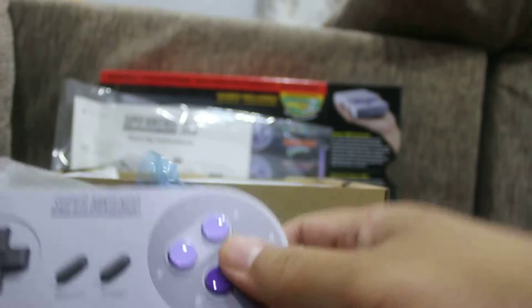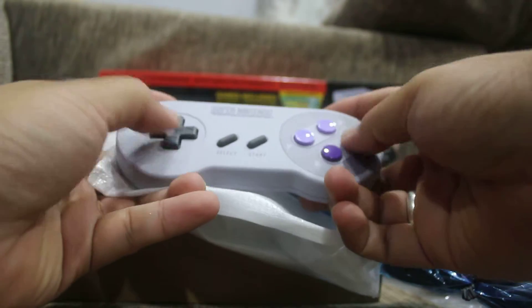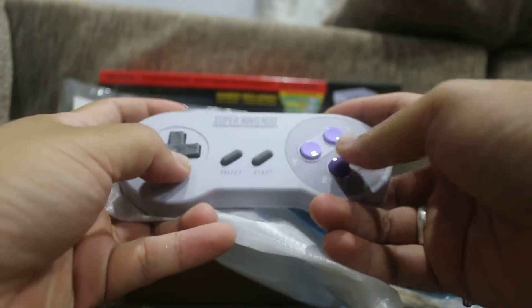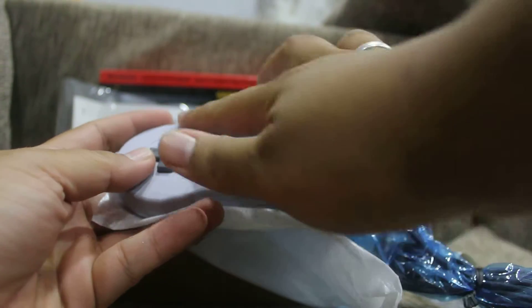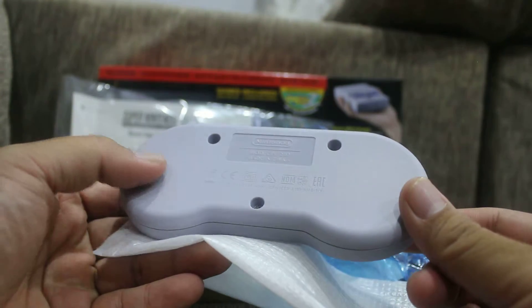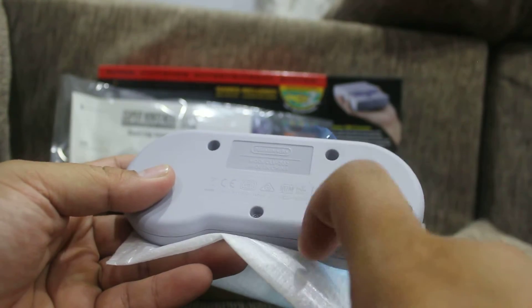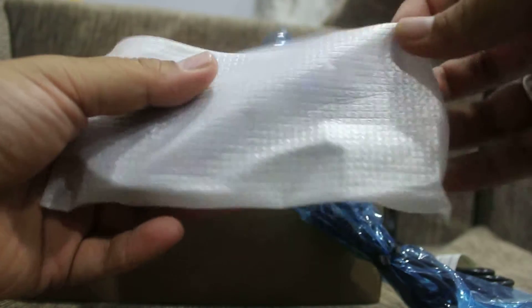The controller feels like the old-school one — really good condition, and the texture is there. It really looks like the original. They've also added some features that weren't on the original controllers.